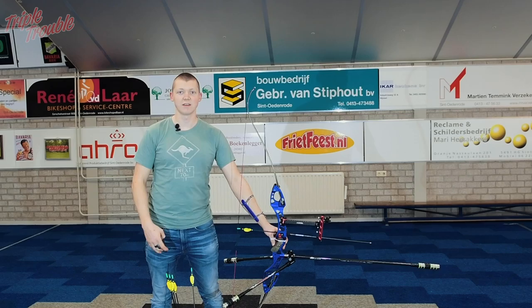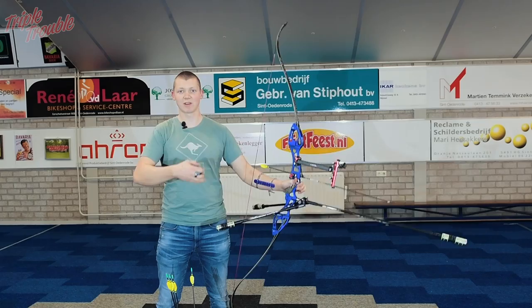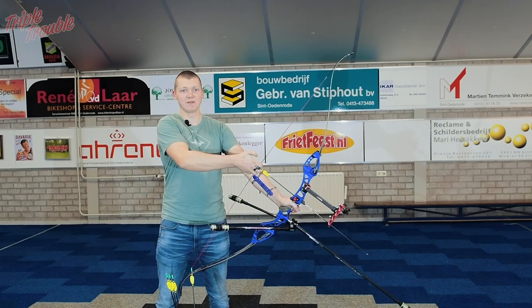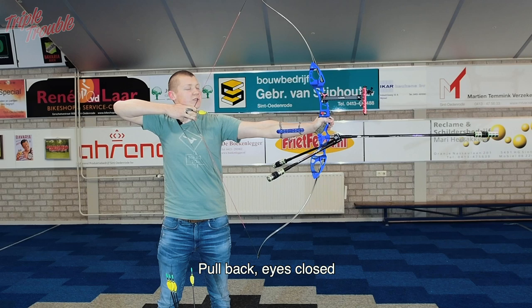You can use a clicker in multiple ways. You use it as a draw length indicator, but that also means you have to set your draw length. Using your clicker, you can either change from being too short or too long, and you have to figure this out yourself. One way to figure this out is to just pull back your bow with your eyes closed. So aim at the target, pull back, eyes closed.